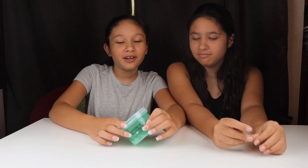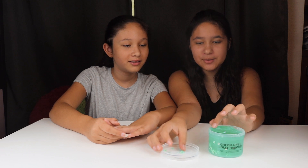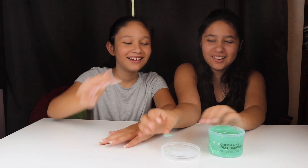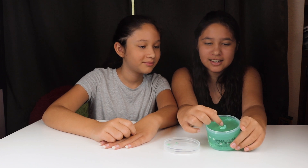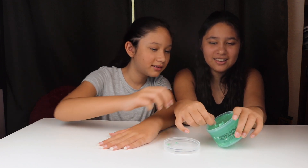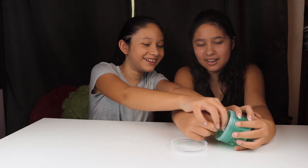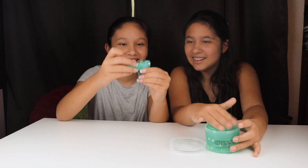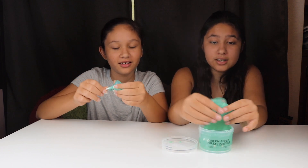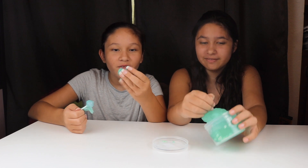Next we're going to open the green jar — green apple jolly rancher — because we think frozen lemonade is going to get way too messy. I feel like this one's going to be the sticky one. Oh wait, do you see that? It's like a stick — I think that's a lollipop! Got it — it's a blue lollipop! It doesn't stick to your hands, that's good.